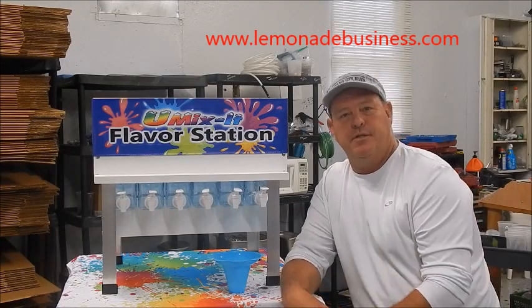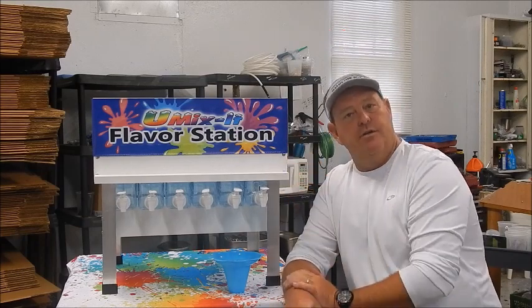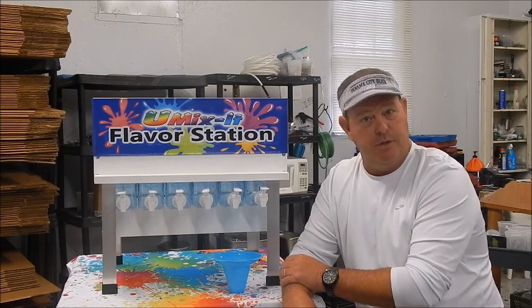Hey everybody, this is Jeff from LemonadeBusiness.com. I want to show you something that we came out with this year that has been a really big hit with everybody. We knew it would be, but I've been kind of impressed with how many people are doing these things.